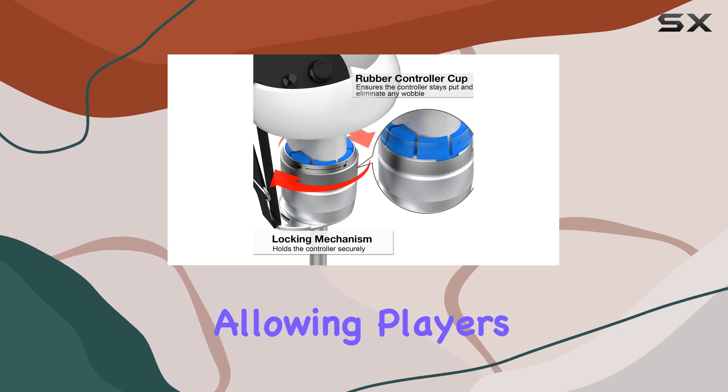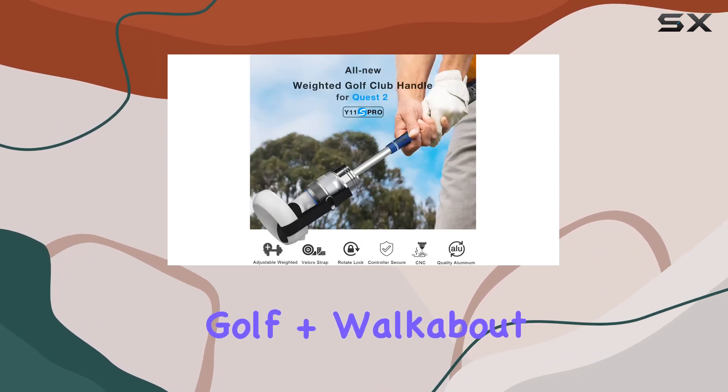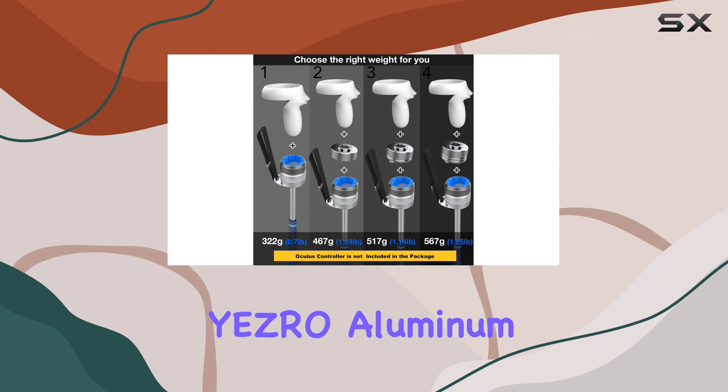Compatible with Meta Quest Pro, Oculus Quest 1 and 2, and Rift S, this VR golf club attachment offers wide compatibility, allowing players to enjoy a realistic golfing experience across multiple platforms. Whether you're playing Golf Plus, Walkabout Mini Golf, or Golf Viva Club, this accessory is sure to enhance your gameplay.